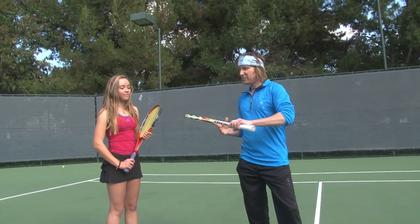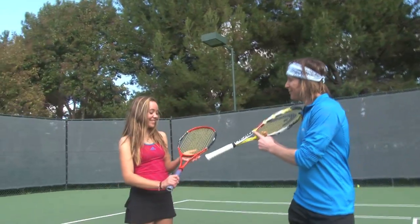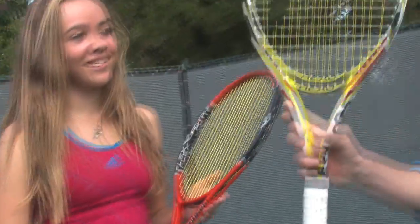Yep, and we both have our beautiful Head rackets. She's totally radical and I'm a little more extreme.